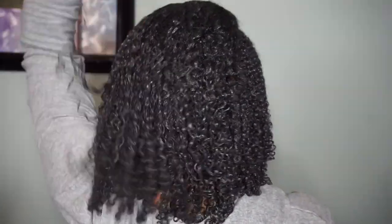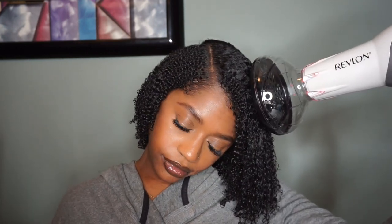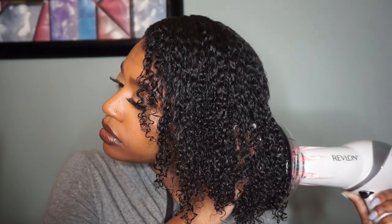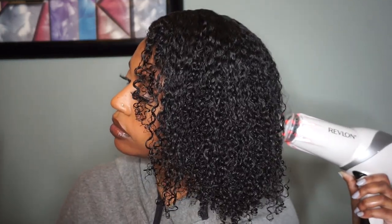Even in the back you can see it has movement — it's not stiff at all, it was perfect. For drying, I let my hair sit for about 20 minutes. You can either let it air dry or sit under a hooded dryer, which is what I did. Then once I was done, I took my blow dryer with the diffuser attachment and diffused my hair, focusing more so on my scalp to help dry that area.